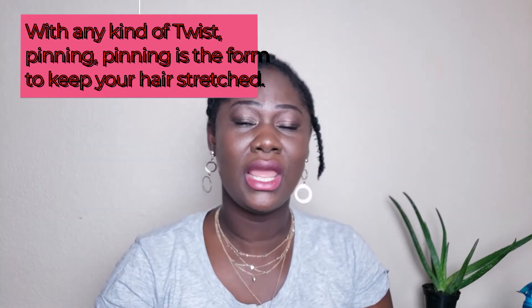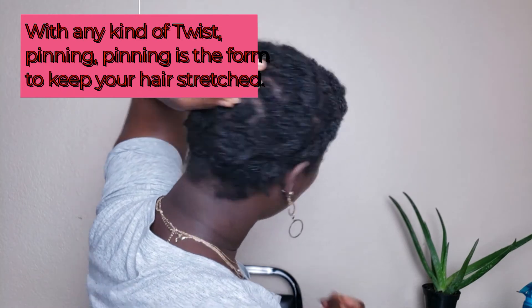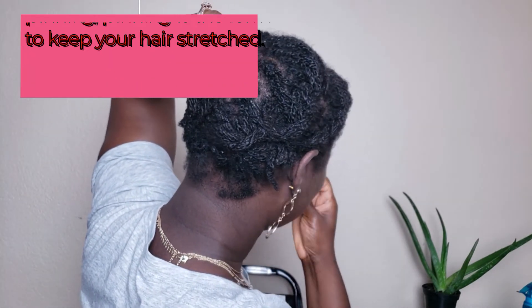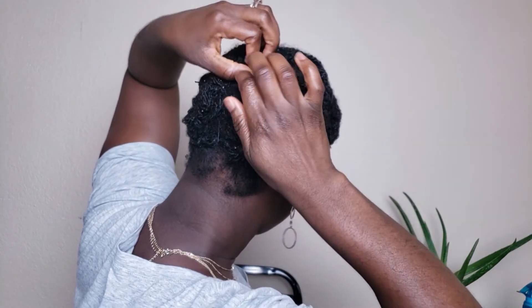I'm just pinning anywhere — if there's extra length of hair, I pin it down to protect my tips. I don't want those tips rubbing against things; I don't want friction to mess them up when I go to bed. Protecting those tips will also help with length retention. You can either take it off or bring it up and pin it down like so.